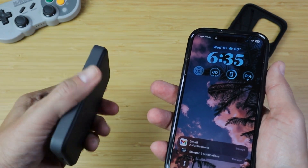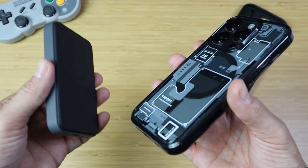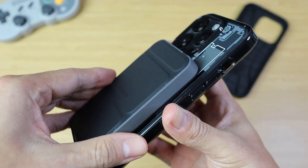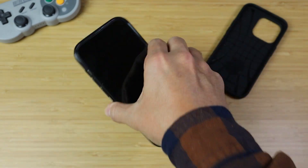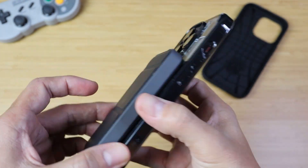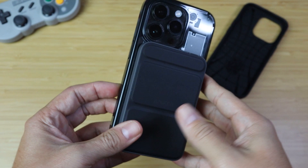Alright, the moment of truth — does it connect to my battery charger? I don't have a dedicated MagSafe charger, but I'm assuming if it works with this battery pack it will work with a MagSafe charger. Drum roll please... oh, that's a satisfying snap and it is charging! It shows right there — I'm at 57% and it's charging. Little shake test to see if it's coming off — pretty strong magnets. That is not coming off. That is a good case right there.